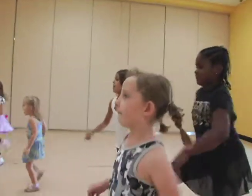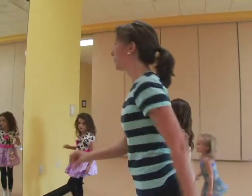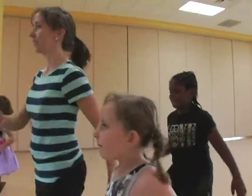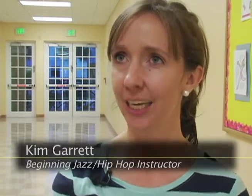Kim Garrett teaches more than jazz walks and scuffs. My main focus as a teacher is probably to encourage self-esteem. Developing talents at a young age, I think, is really important and just getting them involved.